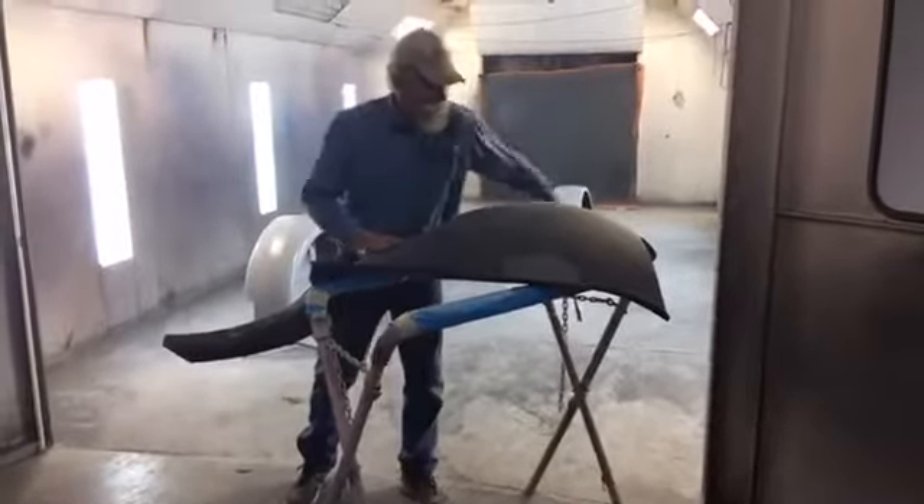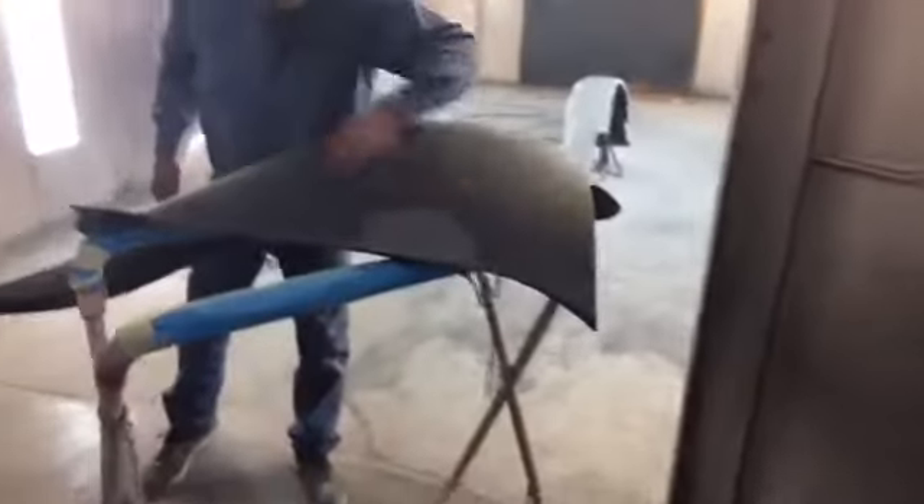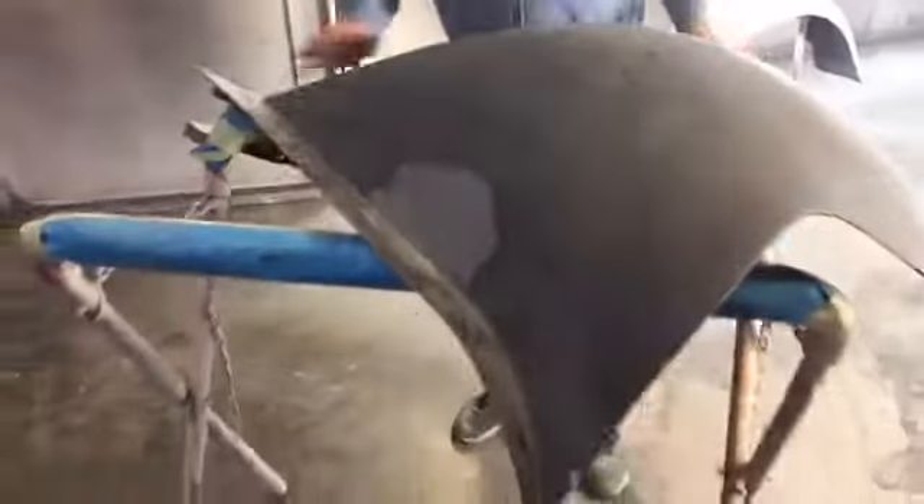I said yesterday: when you prep one, one of the main things is you do not want to have shiny spots. You can kind of see that there are no shiny spots here — everything's been sanded with 180.